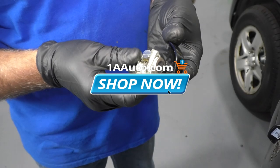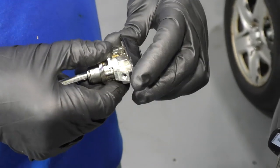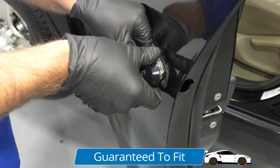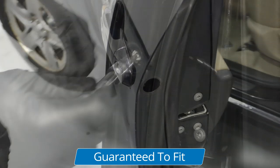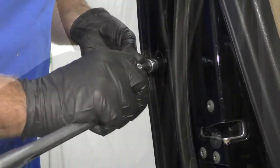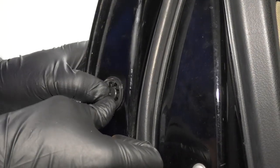Now take the cover, I'm just going to slide this side in first, just like that, and then lock it in place. Slide this back in position. I'll take the T30 socket and the extension, just get this screw started, and just snug this up — not too tight. Slide this cover back on and lock it in place.